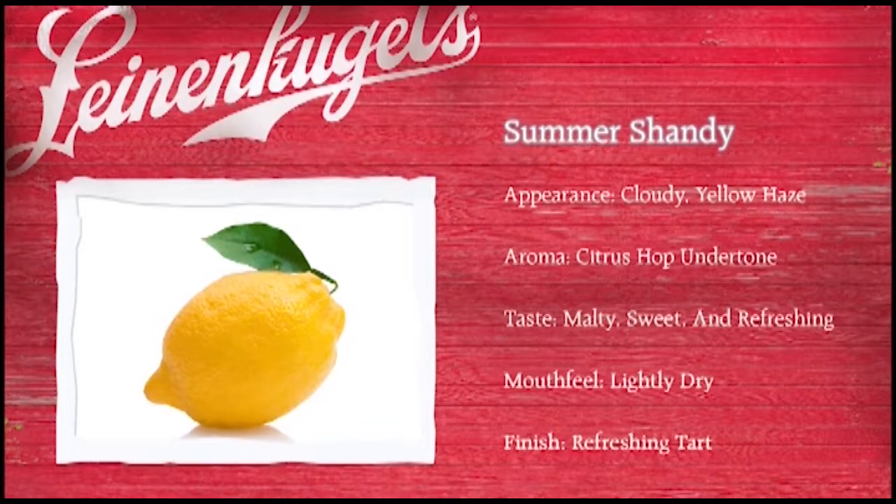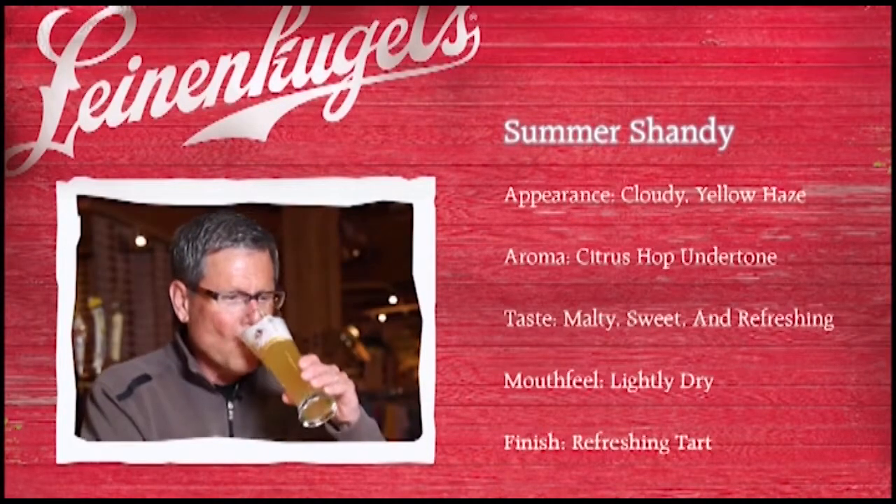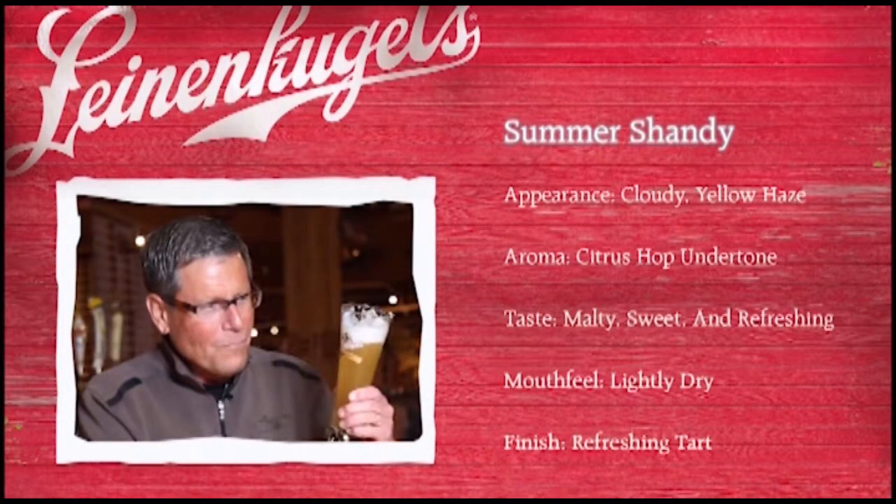Everything is refreshed off your tongue after the first couple of sips, and it begs you to try one more — especially on a hot summer day, just one more sip.